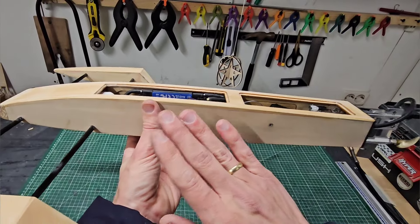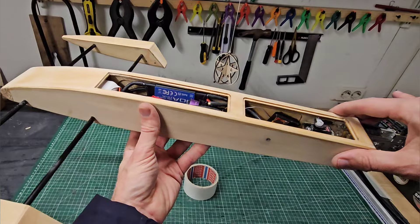Then I'll seal the top with some epoxy, apply some paint and some clear coat, and then it's ready for the maiden run.